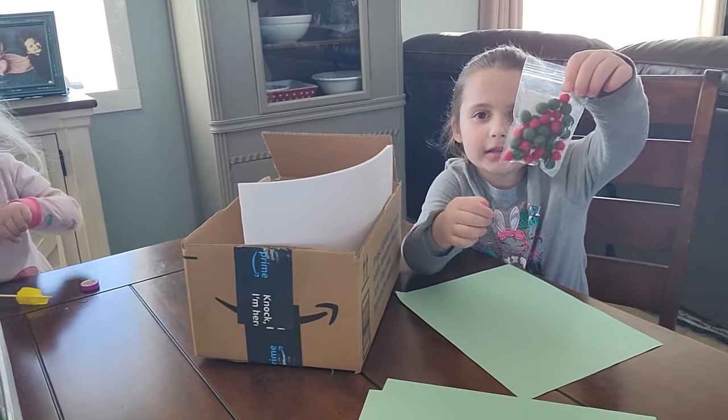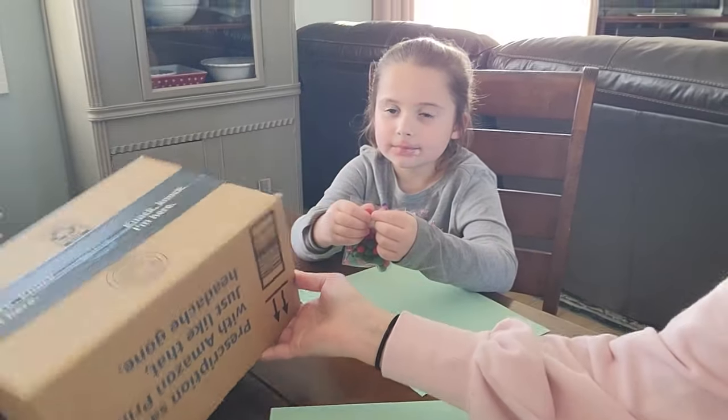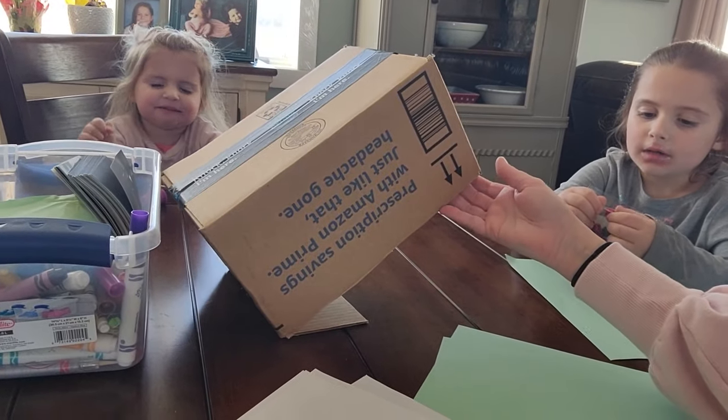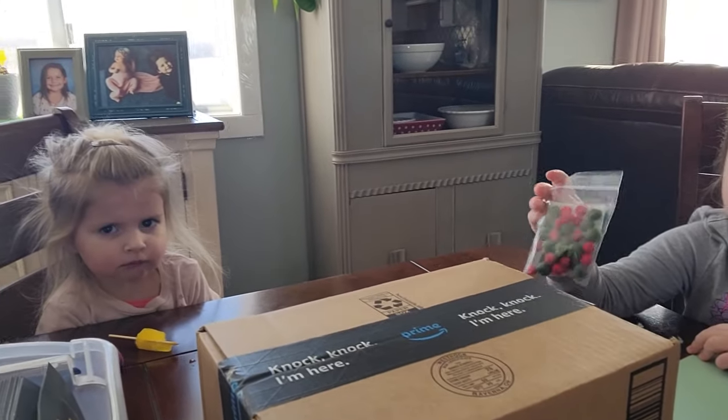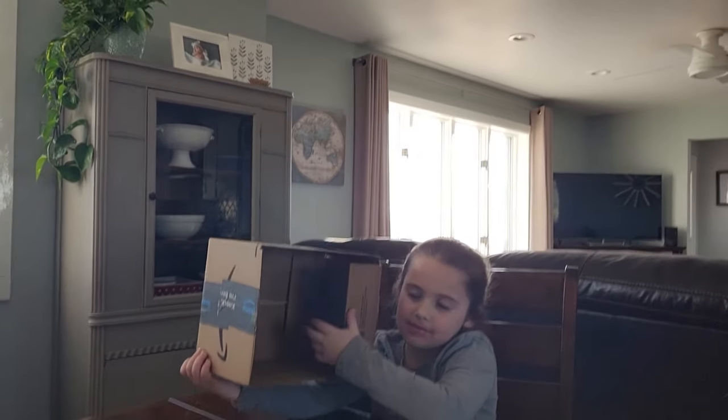We're going to make a trap here with this box. I'm going to decorate it so it attracts him, and you know what we're going to put underneath? Candy! Leprechauns love candy, so we'll put candy in there and hopefully we'll catch him. Naughty Leo the leprechaun likes to play tricks on us. We want to stop him before he does that, so let's make a trap.